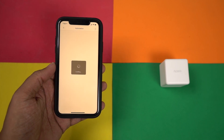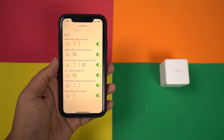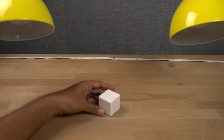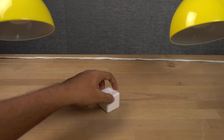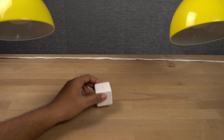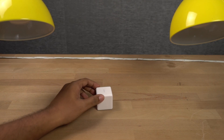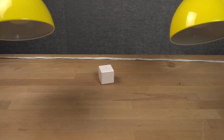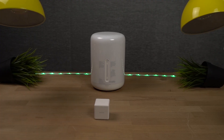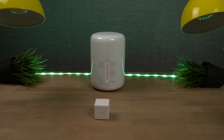There are 6 different triggers or 6 different things that you can do with this cube. You can shake it. You can turn it 90 degrees. You can flip it 180 degrees. You can also rotate it clockwise or anti-clockwise. You can double tap it. And finally, you can push it. These are all different triggers and we can assign different actions for each trigger. For example, I can flip it 180 degrees to turn on or turn off the light strip.